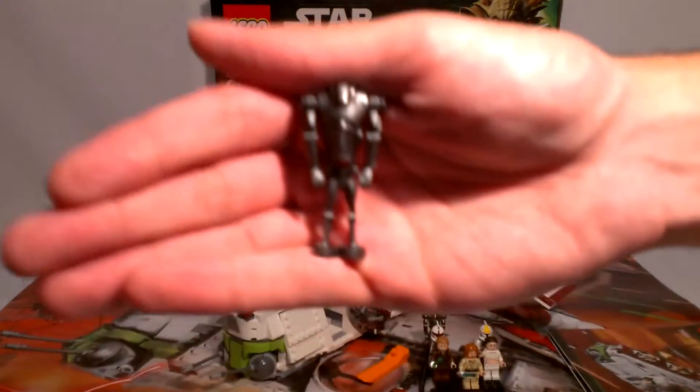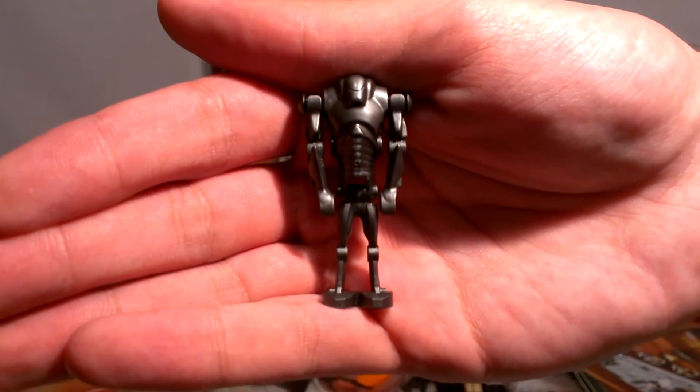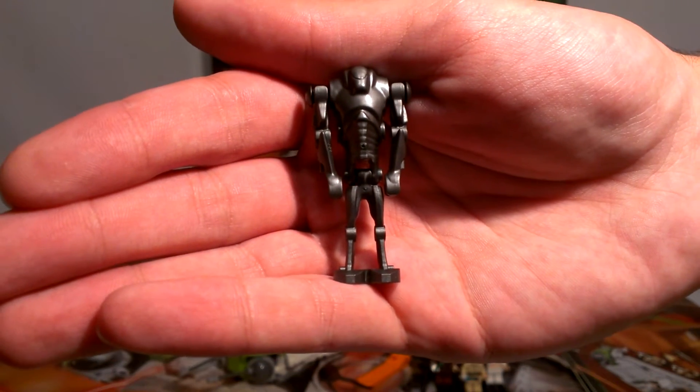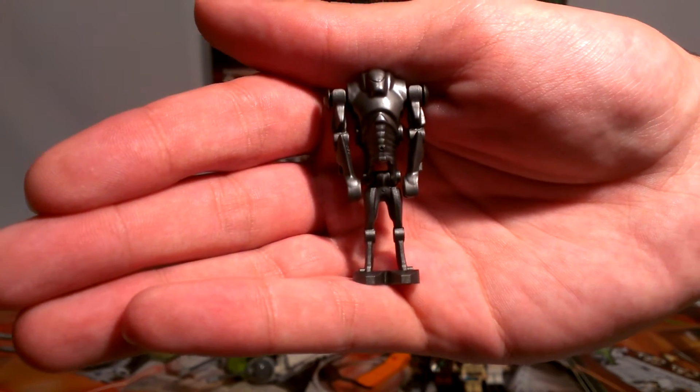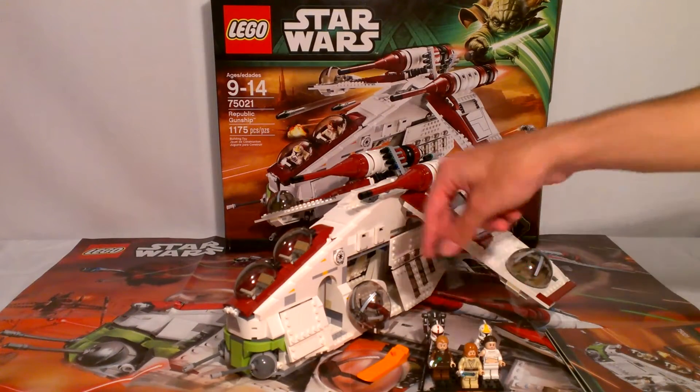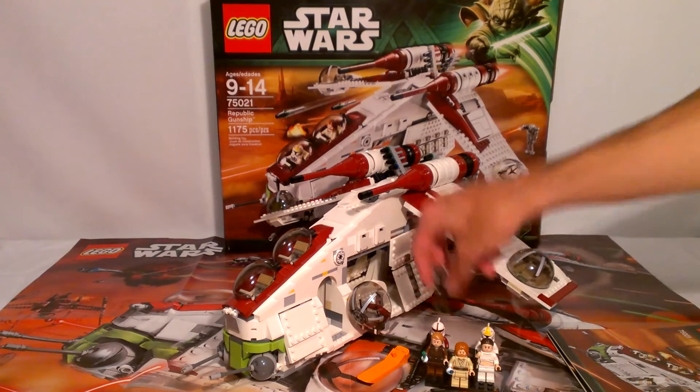Just like the homing spider droid, we get two super battle droids — regular, standard, normal arms. Nothing special about them, but they're there and you get two of them.